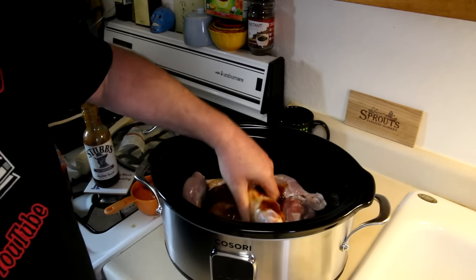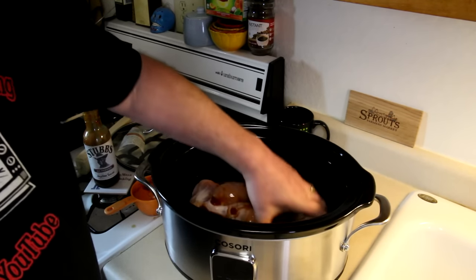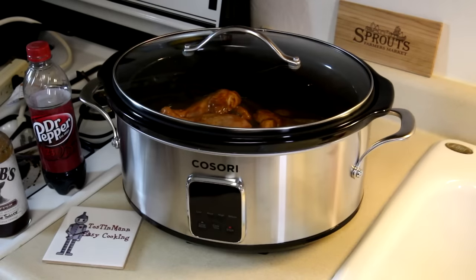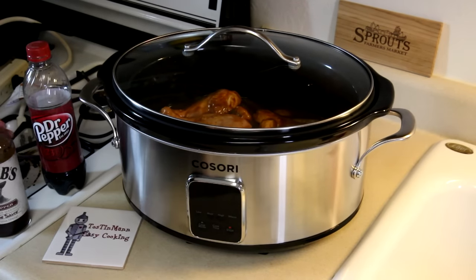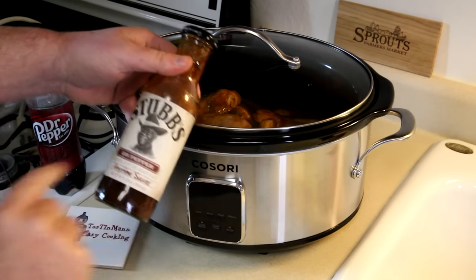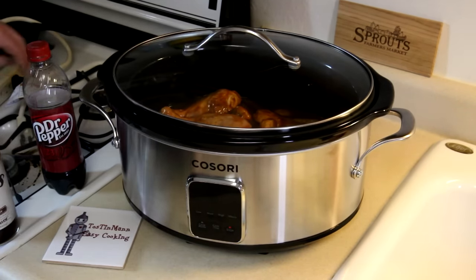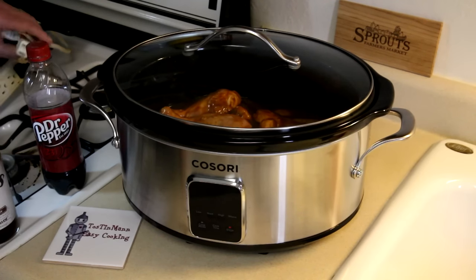I'm just going to mix this up with my hand because it's the easiest way to do it. This smells good already. I was looking at my sauce — it's not barbecue sauce, it's anytime sauce. Stubb's Dr. Pepper anytime sauce.